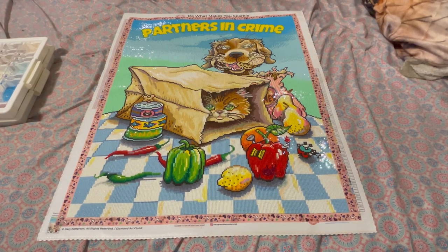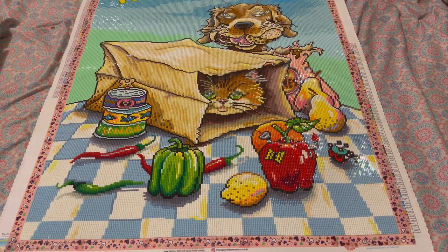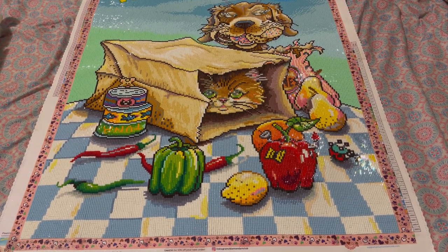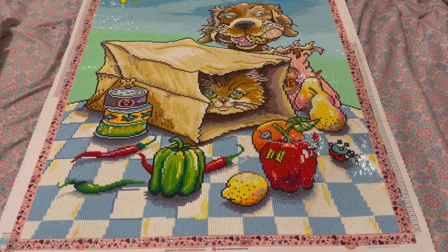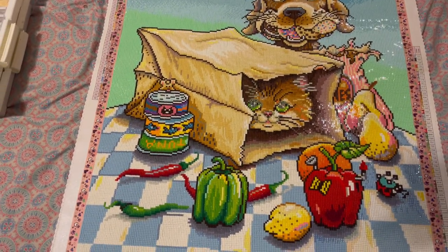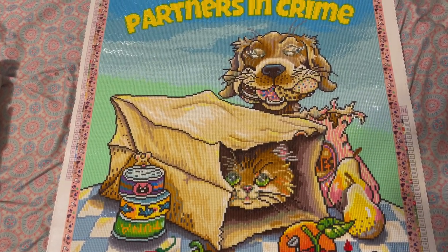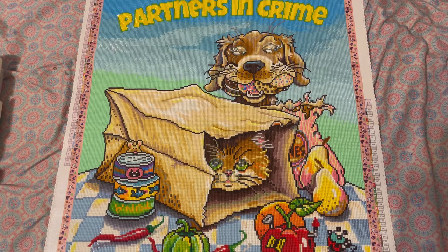I'm going to try to zoom in a little bit so you guys can see the canvas better. Just know my camera skills — I am not a director, okay — but I will try to give you guys a more up-close view of the canvas. I think it turned out really well.